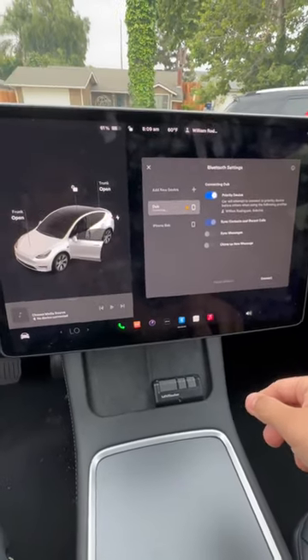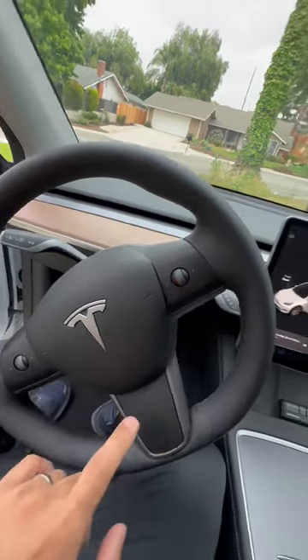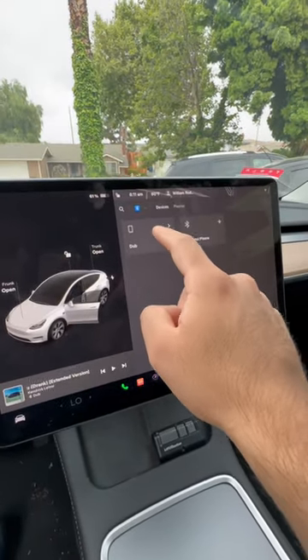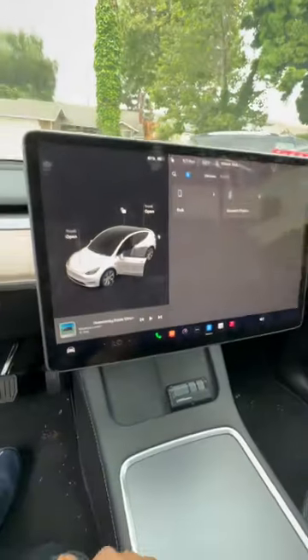The solution is quite simple — you need to hit both of these buttons at the same time to reset it, and it will reboot. Then you go back in here, choose your phone. Now I'm connected and I'm listening to some Kendrick Lamar. Hope that helps!